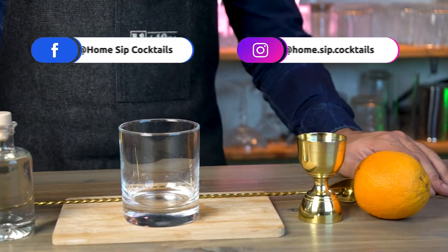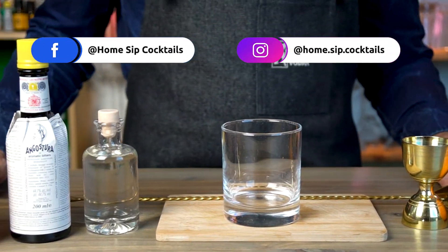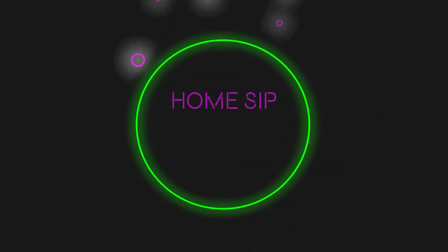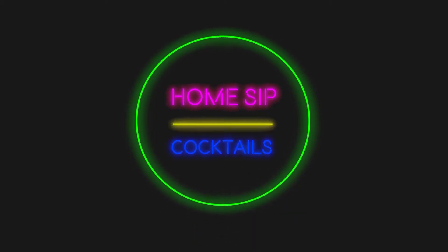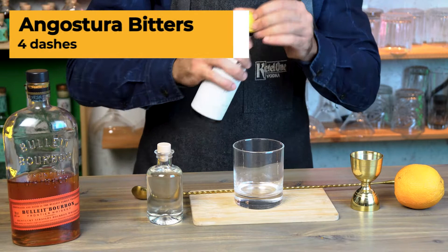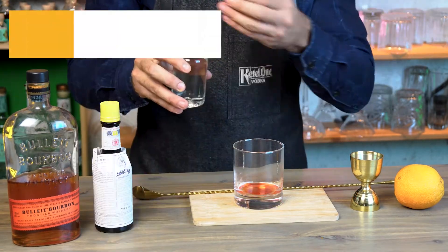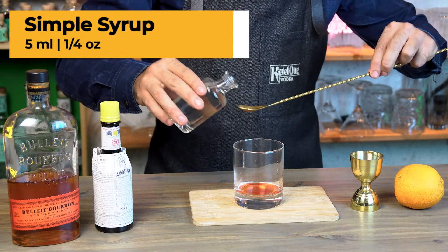In this quick sip video we're going to show you how to make the classic old-fashioned. To make an old-fashioned we're going to start by adding four dashes of Angostura bitters and simple syrup — one bar spoon,